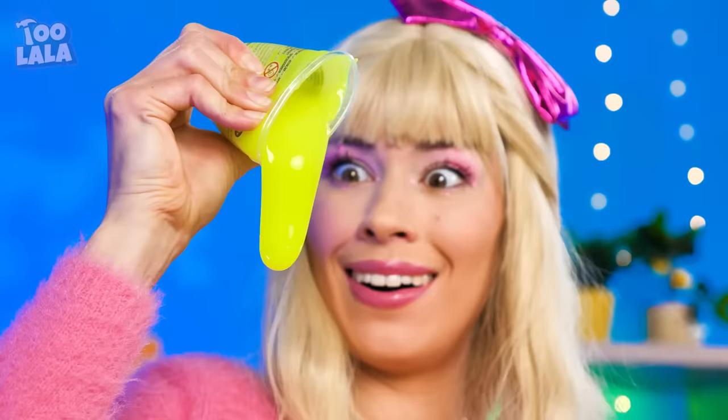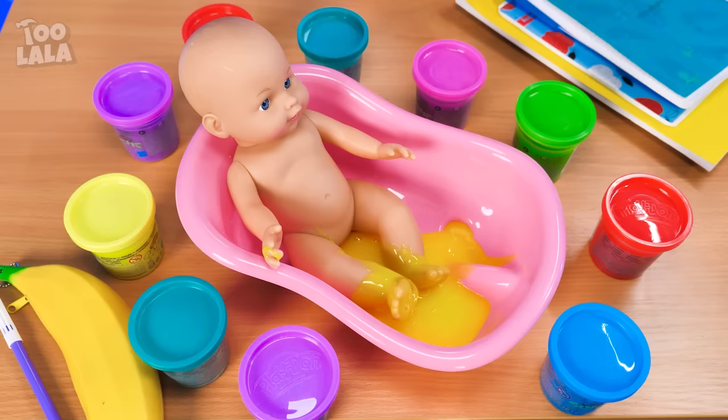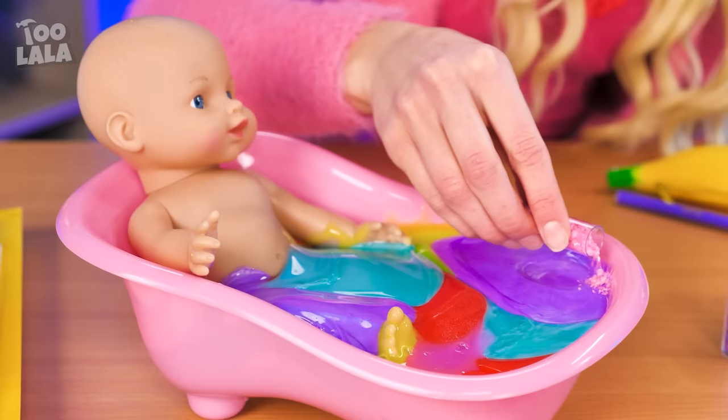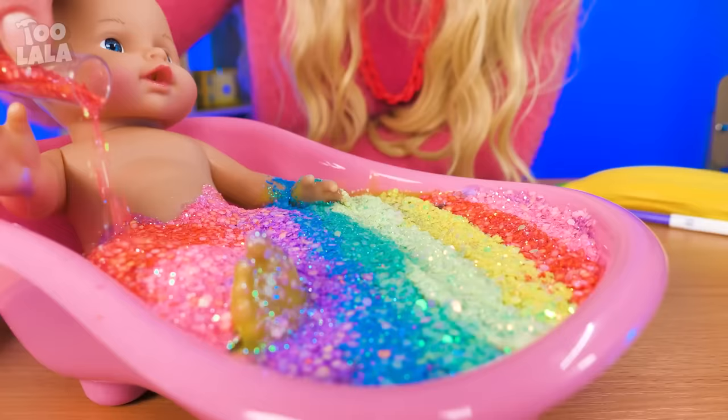Someone's about to have a fun, slimy bath! Let's get started with the yellow slime — it's like an egg yolk! Look at that slimy goodness — this is gonna be one sticky bath! Now that we've filled the tub, it's time to add some glitters! Spread them out in a fun rainbow pattern!